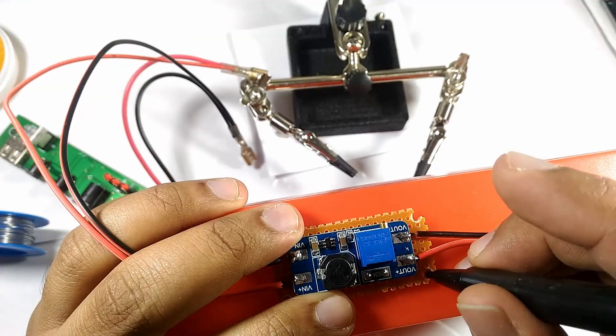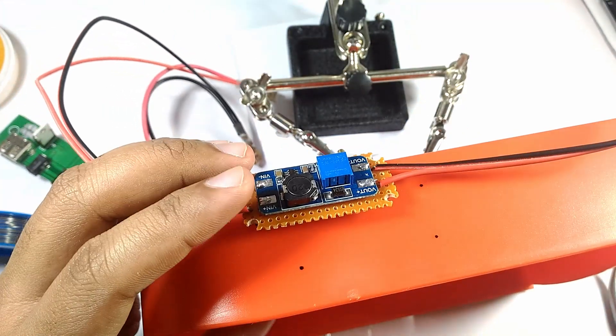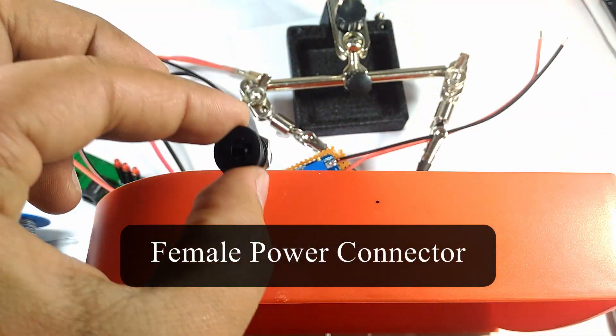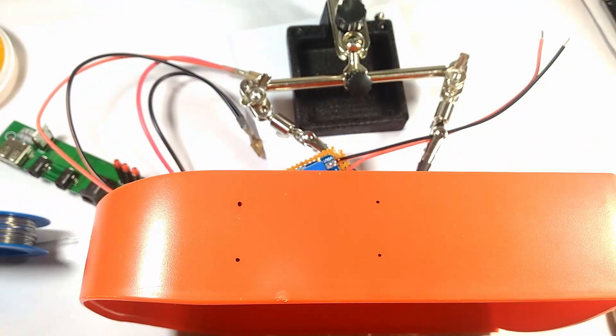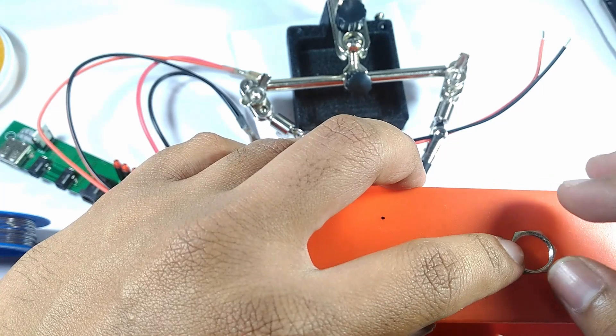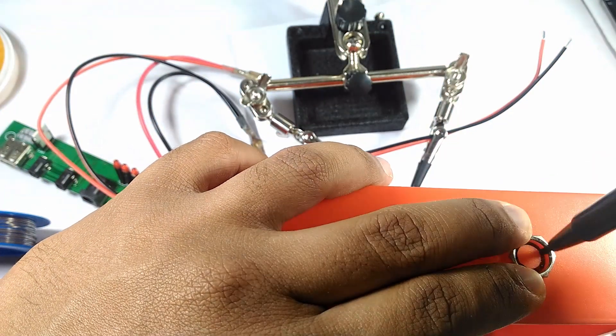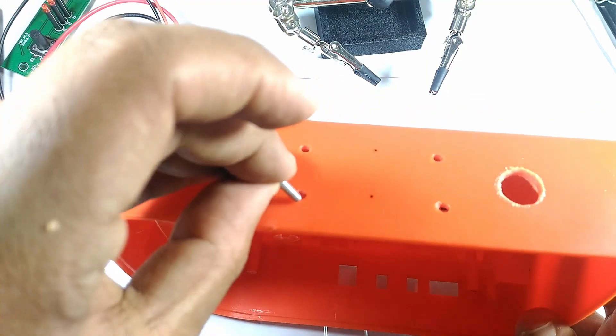I marked in the holes necessary to mount the boost converter and the 12V output connector. I also made an opening to install a switch while I was at it.